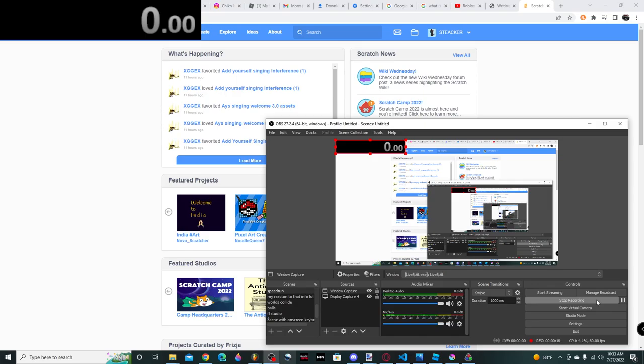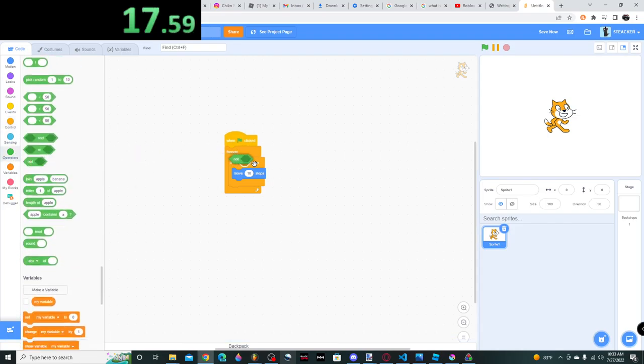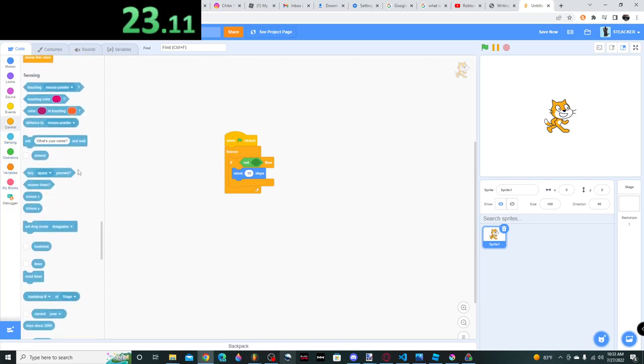Flag clicked, forever. 10 steps. Space key pressed.